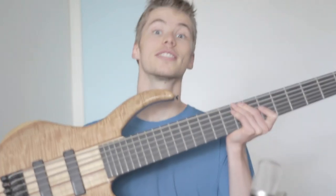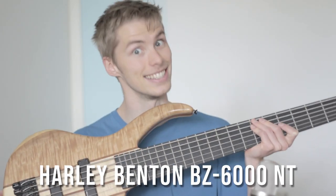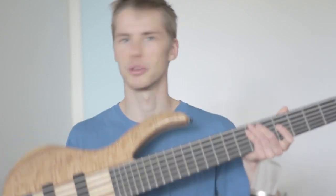This time we... oh, it's actually a bass, my bad, sorry. So this is the Harley Benton BZ-6000NT. It needs a big name because it's a big instrument. So you're probably thinking, how good can a 6-string bass be for €350?